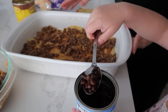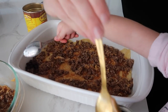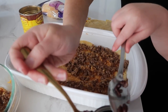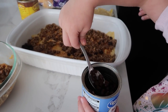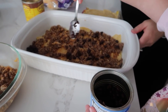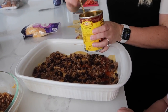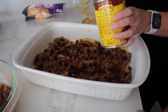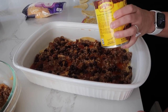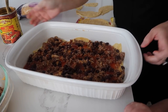Next you're going to spoon on about half your can of beans — sprinkle them all around. Then about a fourth cup of sauce — just take a few spoonfuls and drizzle it over. We like these moist — you don't want them dry at all. Now put on the next layer of tortillas. It's layers!